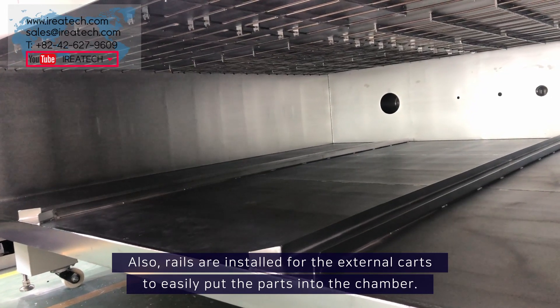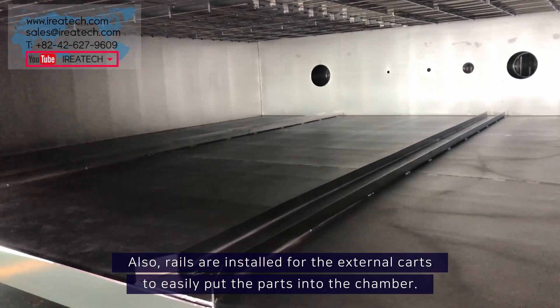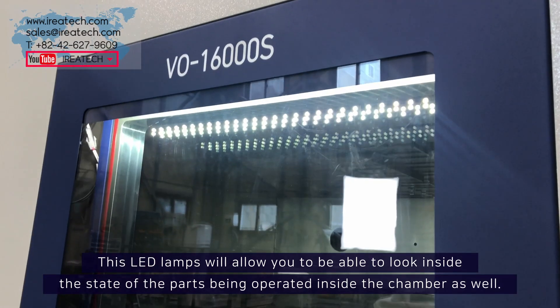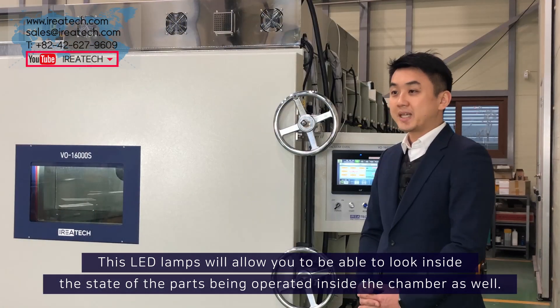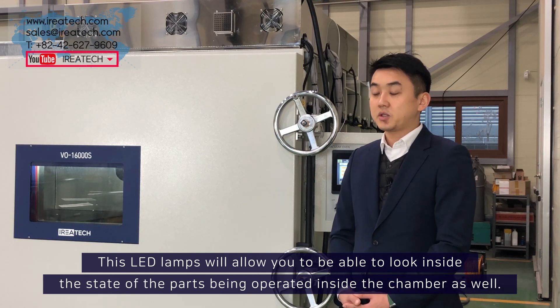Also, rails are installed for the external carts to easily put the parts into the chamber. These LED lamps will allow you to be able to look inside the state of the parts being operated inside the chamber as well.